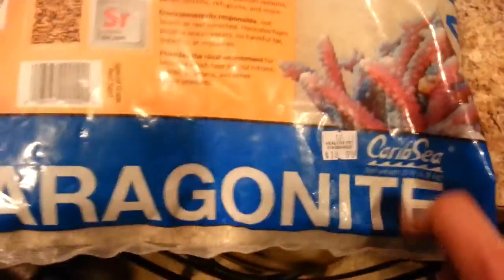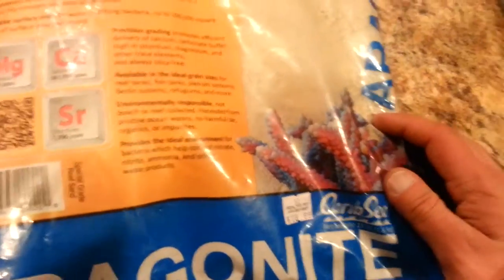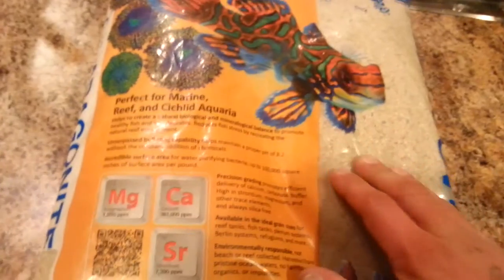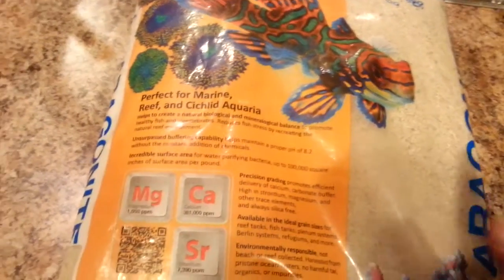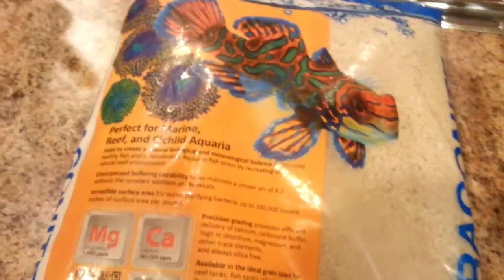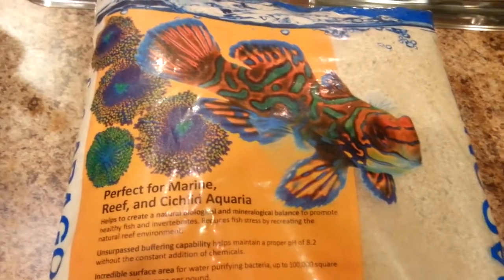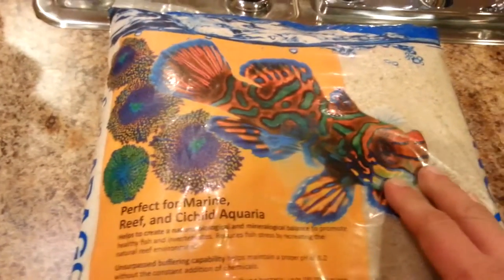I did not go with live sand. I just went with the Caribbean Sea Aragonite Dry Sand. I got a 15-pound bag of sand, that'll give me about one to one-and-a-half inches across the bottom. I might experiment with a deep sand bed — I've never set up a tank with a deep sand bed before. I'm not a big fan of them, but they do have their place. They can be very beneficial if properly seeded and properly set up. But I might go with it in this one, and if I do, I'll probably buy a bag of live sand and mix the dead sand with the live sand.